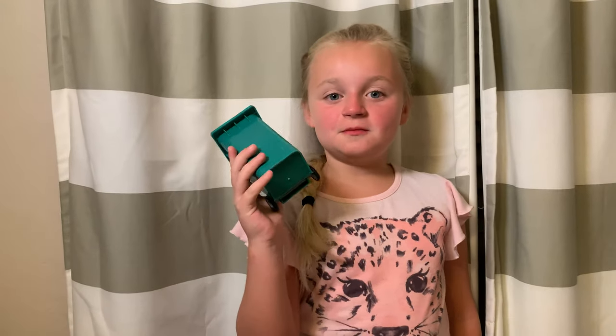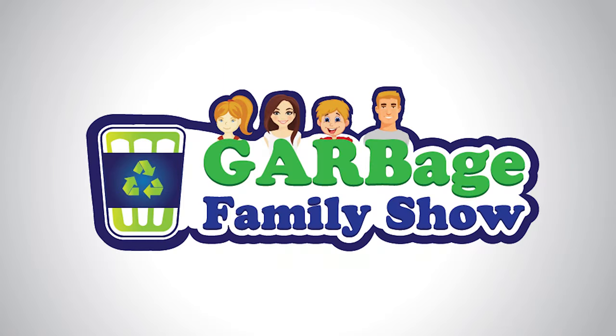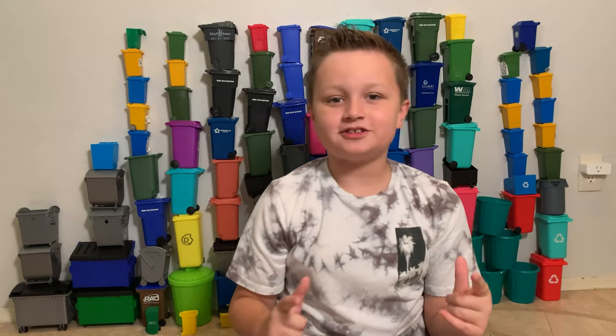A lot of people have been asking to see Roman's mini bin collection and he's really excited to share. I hope you like it. Hey everybody, welcome back to the Garbage Family Show.